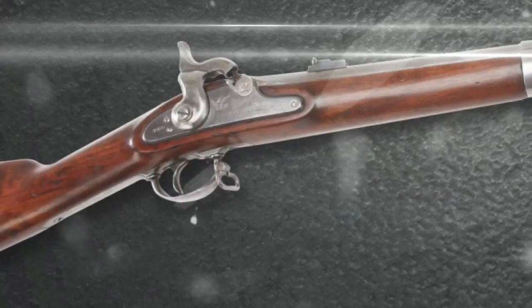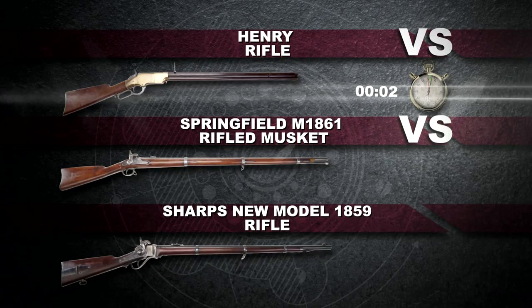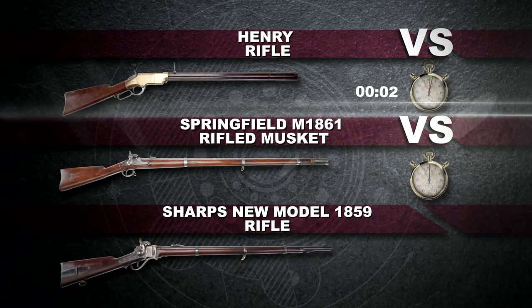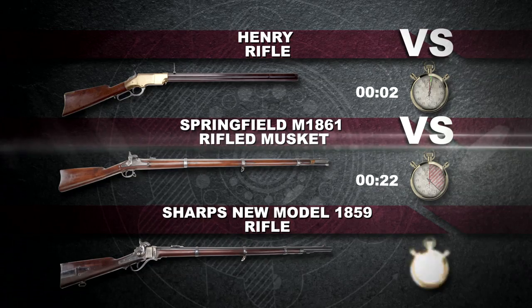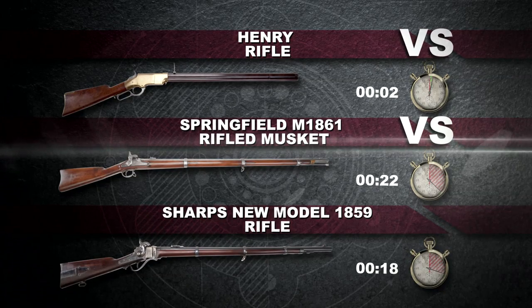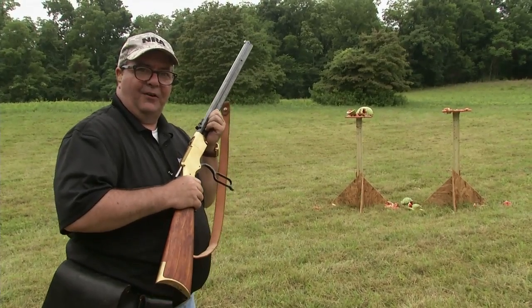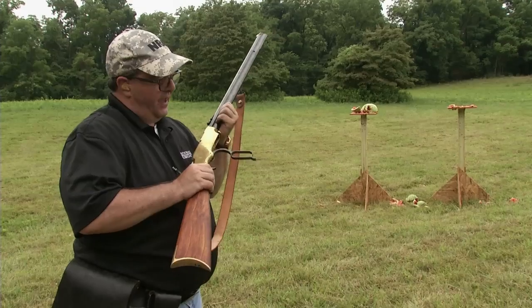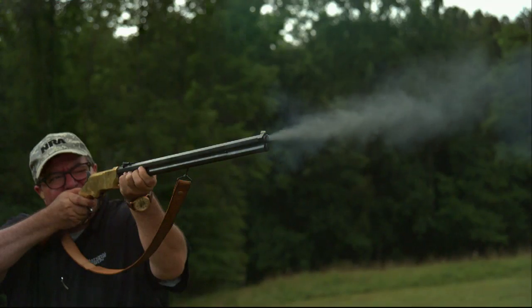Our timekeeper says that was two seconds for two watermelons. The 1861 Springfield took me 22 seconds to load and fire and hit the melons. The Sharps is a little bit faster, but not significantly. That pretty much sums up the difference between the three types of firing mechanisms and loading actions. The Henry and the self-contained metallic cartridge repeaters have it hands down.